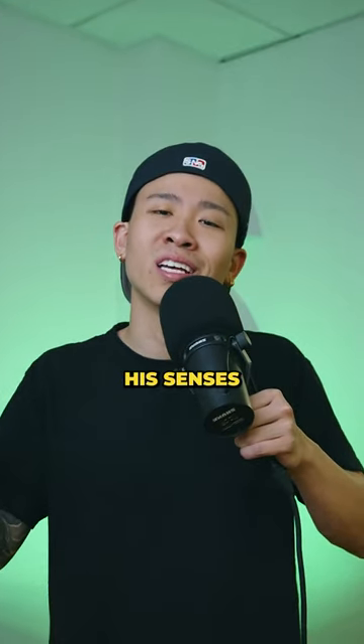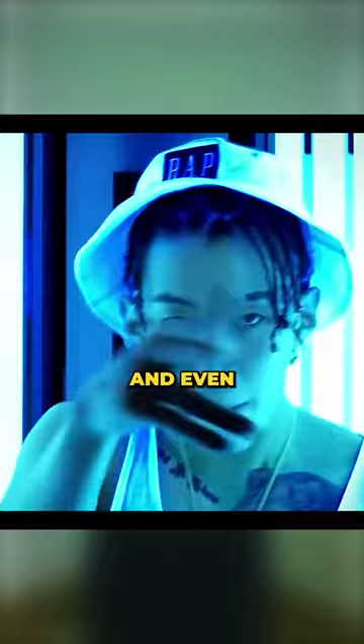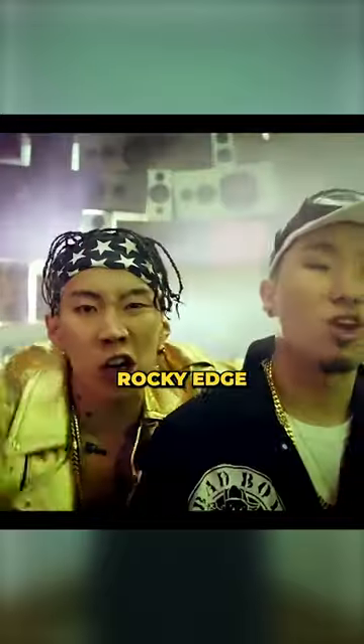Thankfully, he finally started coming to his senses. We finally start to see an undercut and even braids, giving him a cool rocky edge matching his personality.